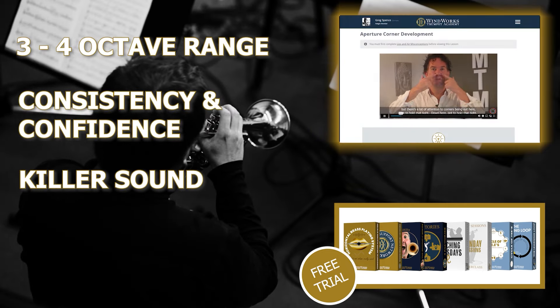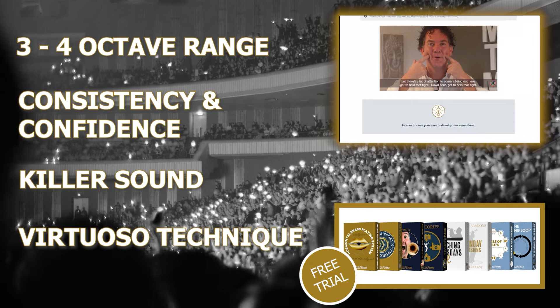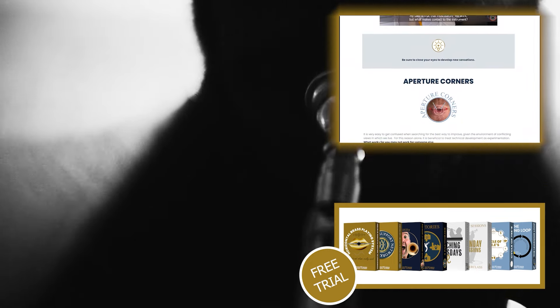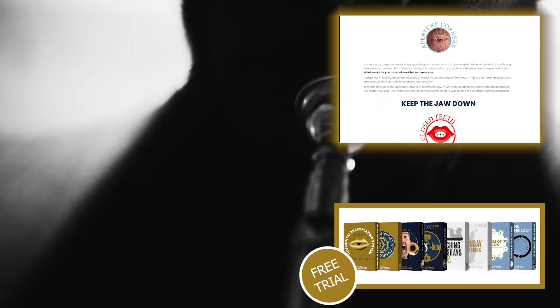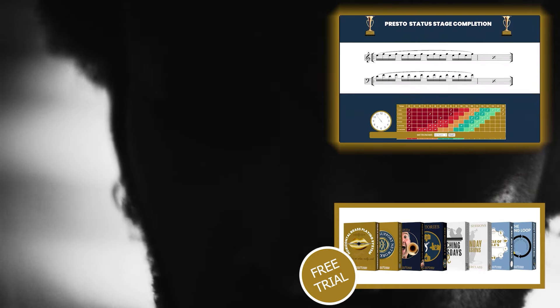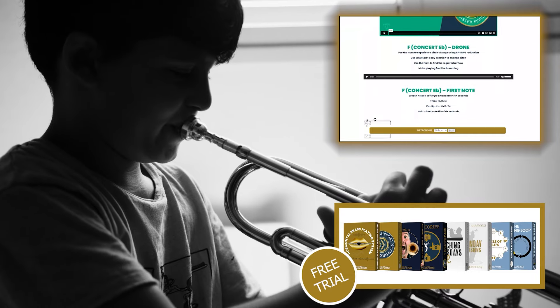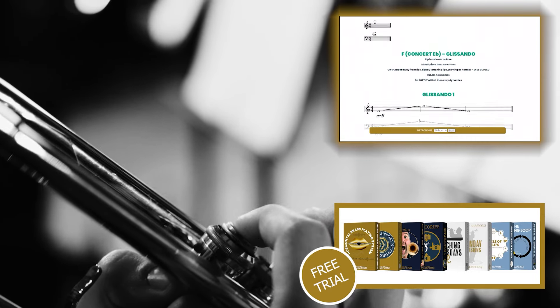If you're wanting my help to develop an efficient three to four octave range with consistency, confidence, a killer sound and a virtuoso technique, I've put everything I've learned over the last 35 years into one easy-to-follow program that you can benefit from right now at absolutely no cost for the next seven days.